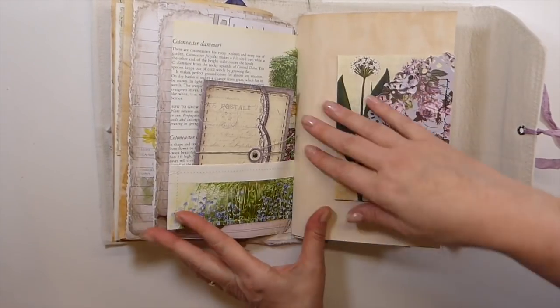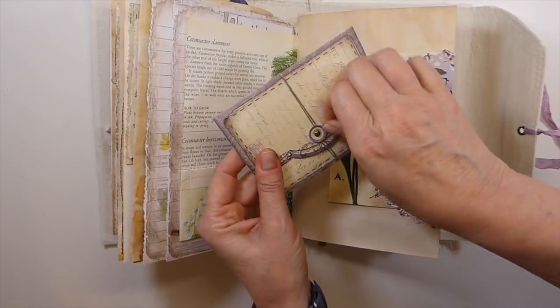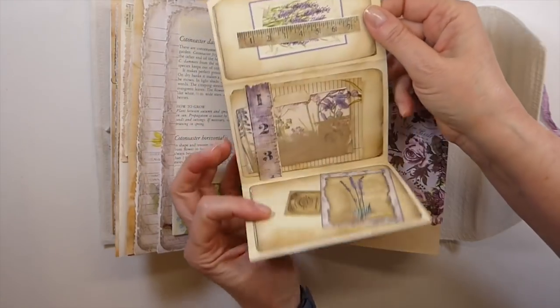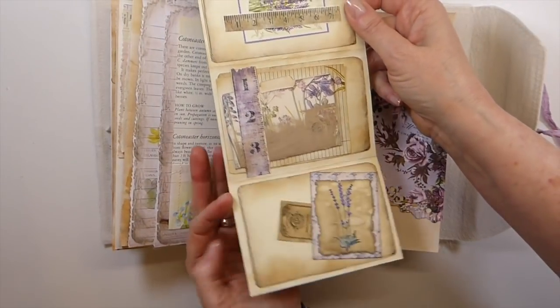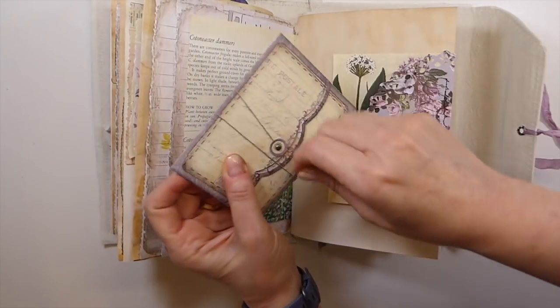And then the second signature here — this is what I was talking about, the little clutches that you get from Stephanie's shop. And I believe some of that ephemera came from this, but I can't promise that it did. But isn't that sweet? Just got that tucked in here.